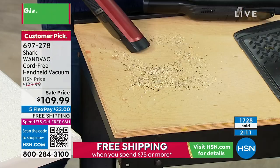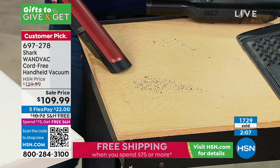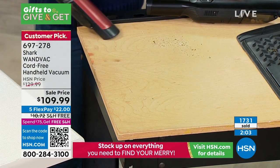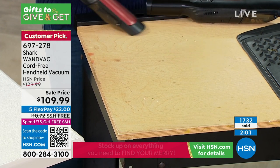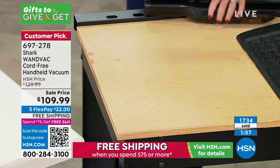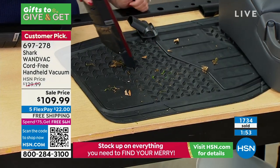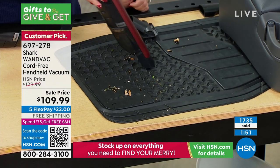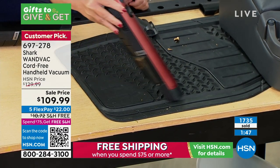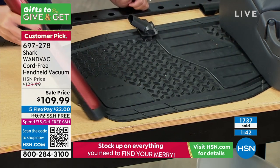And anybody who has birds — oh my gosh. This is a no-brainer. Shark is the brand that is number one in floor care, but this is giving you an opportunity to get your counter spaces, go to your car and get the mats all clean. If you're the type who wants to go to the park or to the beach all the time and you want your car to be clean, that is the simplest way to do it.